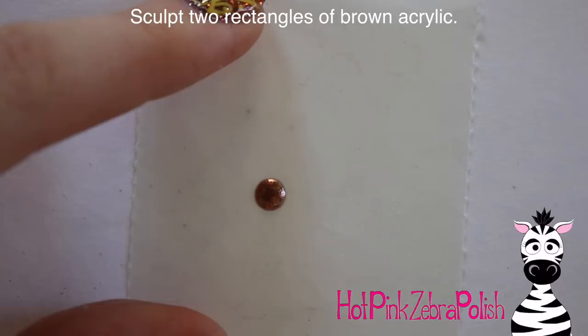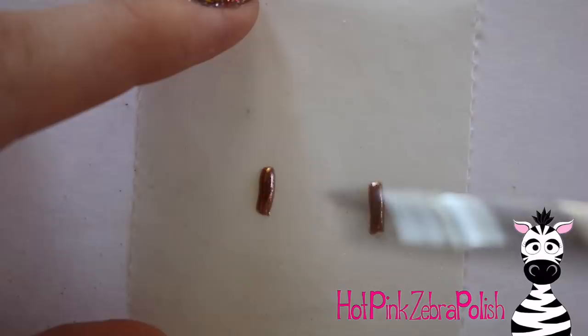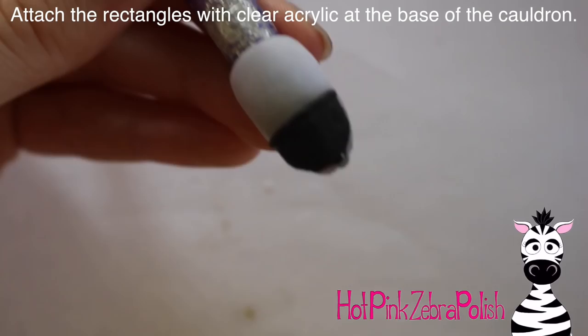Now on a nail form backing, I'm going to be sculpting two little rectangle bar shapes of brown acrylic. I had a little fire going on underneath my cauldron so it looked like it was boiling for a reason, and so these are my two logs. I'm using a bronze acrylic instead of just normal brown — it makes it a little more sparkly, a little bit more interesting. So I'm going to glue those down underneath my cauldron.